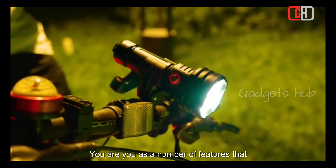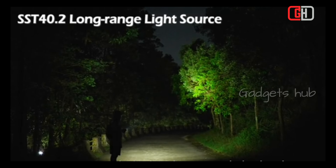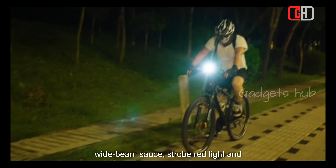UAU has a number of features that make it a good choice for underwater exploration. It offers six lighting modes: high beam, wide beam, SOS, strobe, red light, and moonlight.